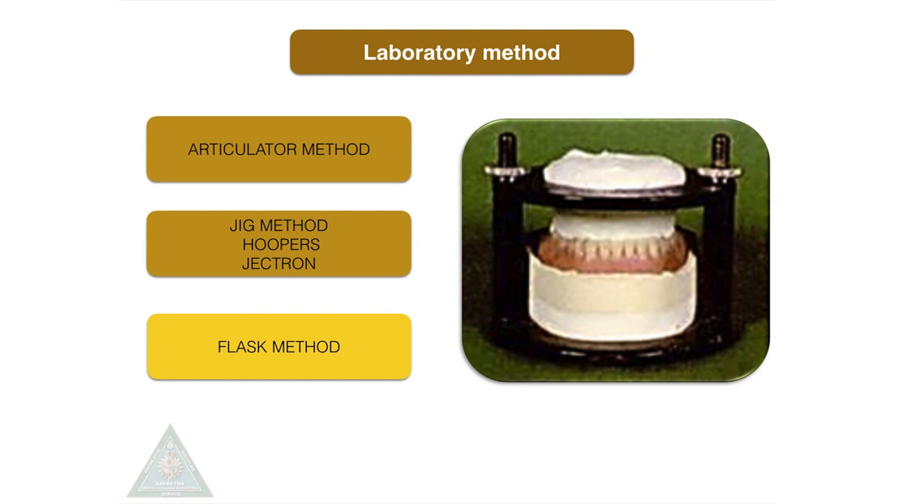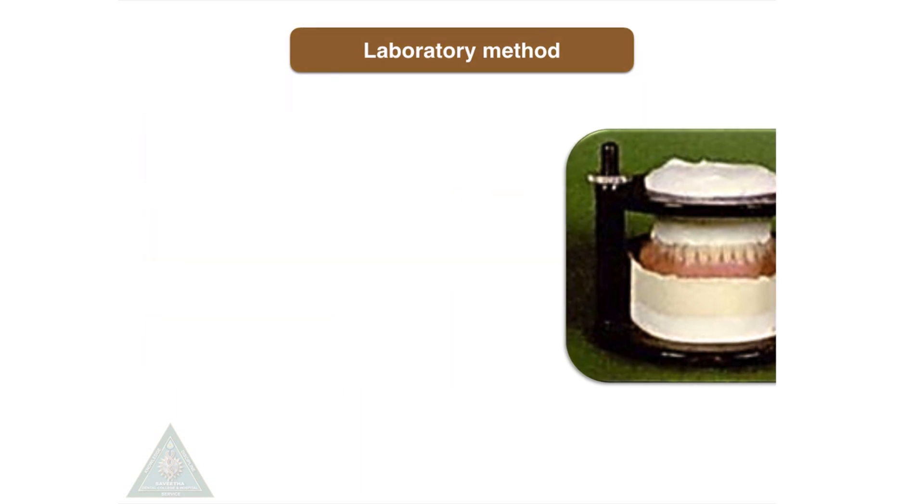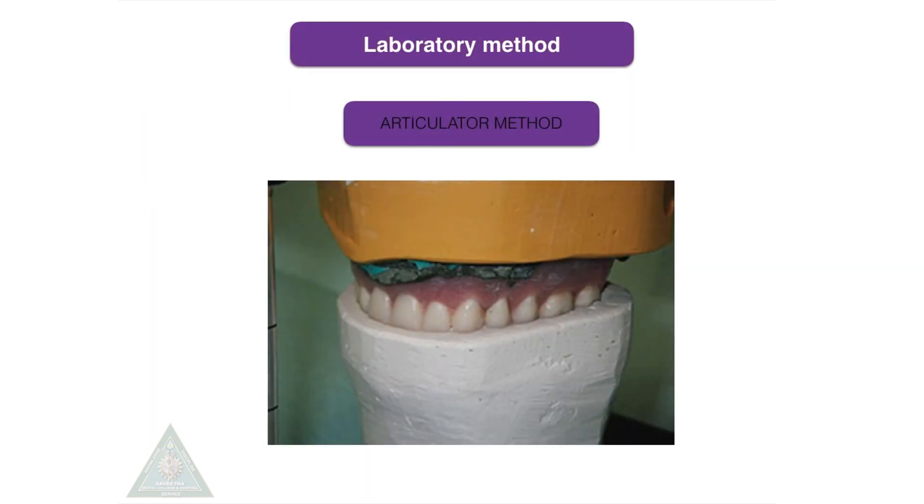Laboratory techniques include the articulator method, jig method, and flask method. In the articulator method, the maxillary denture is mounted to a semi-adjustable articulator using a face bow, and the mandibular denture is mounted using an inter-occlusal record. The procedure is common for both relining and rebasing up to this stage. For relining, only the borders are trimmed, whereas for rebasing, the entire denture base is trimmed, then wax-up is done, and then processed.